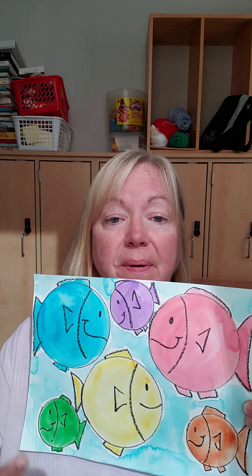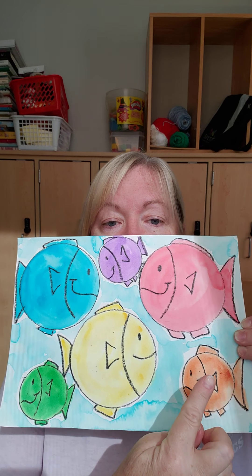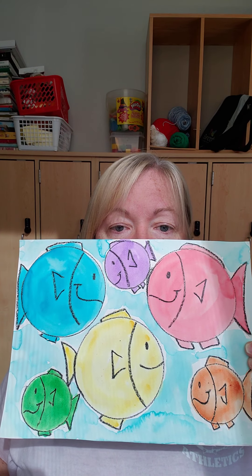Hi guys, time for art! So last week we worked on primary colors, which are red, yellow, and blue. This week we're going to work on secondary colors. Secondary colors are made from mixing primary colors. We're going to do some fish today — my big fish are the primary colors red, yellow, and blue, and my little fish are the secondary colors orange, purple, and green.